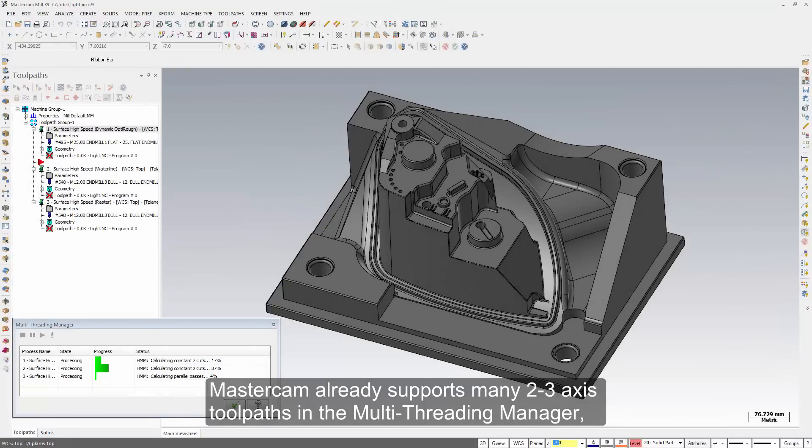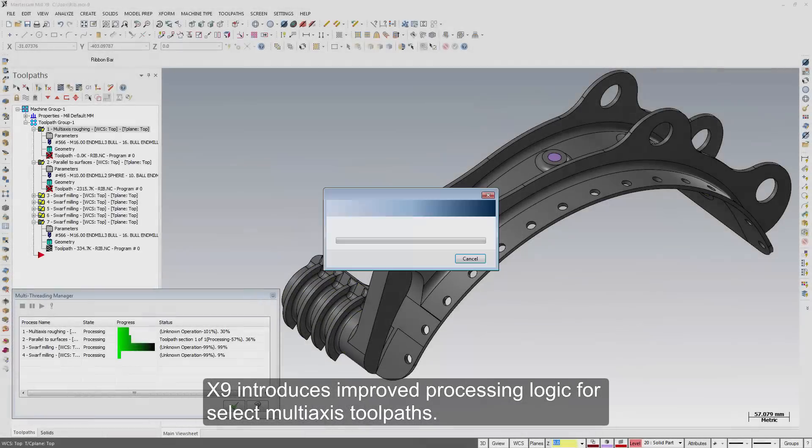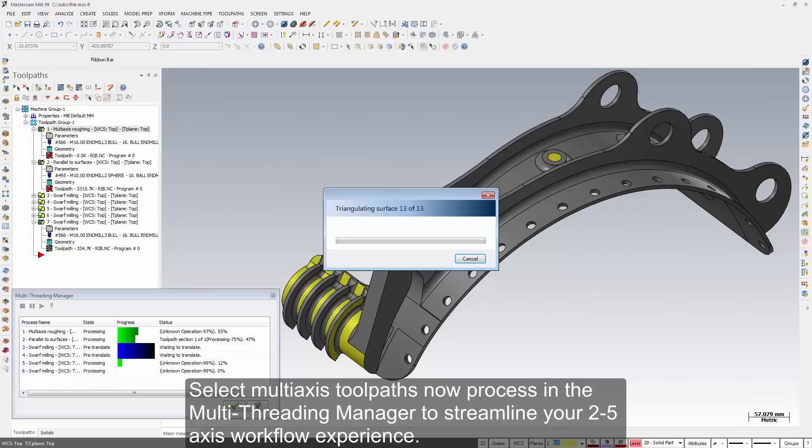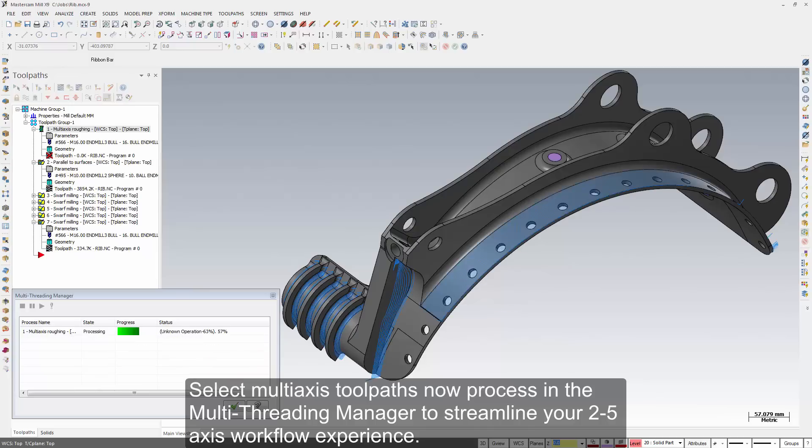Mastercam already supports many two through three-axis toolpaths in the multi-threading manager, allowing you to continue to work as toolpaths process in the background. X9 introduces improved processing logic for select multi-axis toolpaths, which now process in the multi-threading manager to streamline your two through five-axis workflow experience.